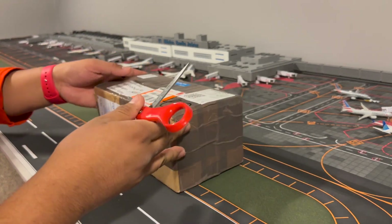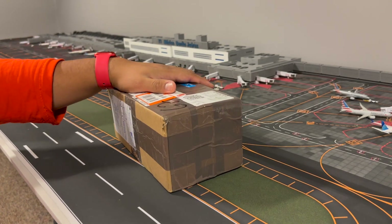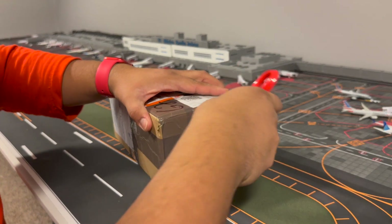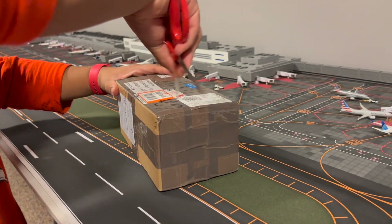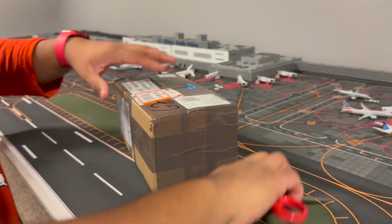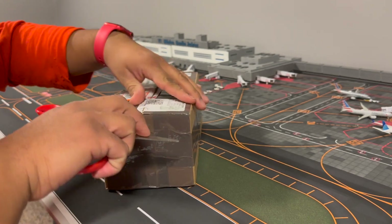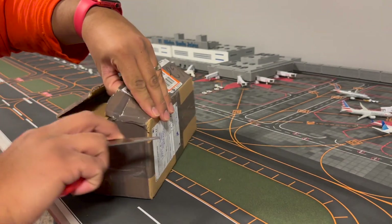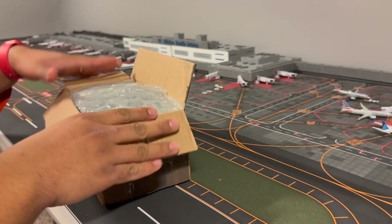Hey guys, welcome back to my channel. I have another unboxing here. I hope everybody had good holidays. There are three models here - I purchased these overseas, they came to me from England. They are models that I need for the airport. I'm pretty excited because I couldn't find these models anywhere, as they're not new releases. I looked for them even on eBay but couldn't find them.